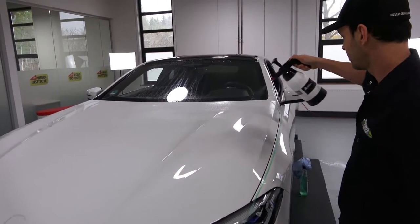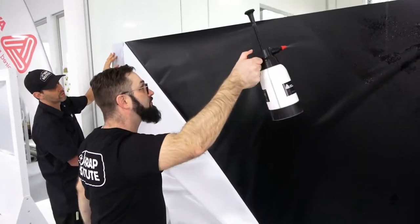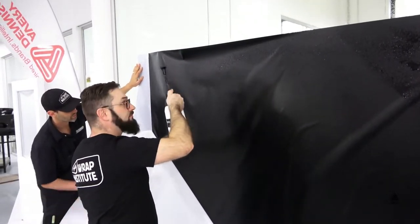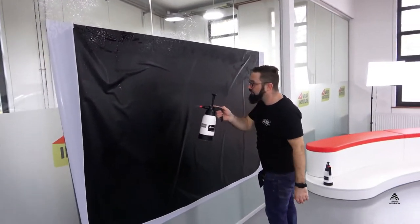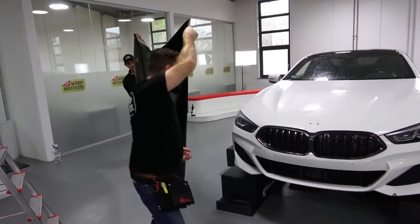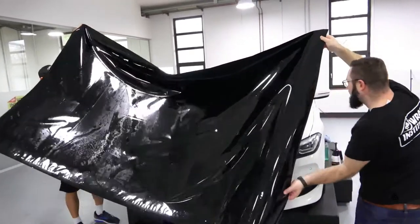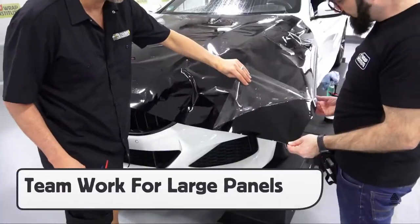For large sections, a good tip with Avery Dennison's NEO film is to spray the surface down with extra slide solution than normal. The same is true for spraying the adhesive side when removing the liner. This is to help ensure that the adhesive doesn't tack too prematurely to the surface during install. It is best to work with two installers to ensure that moving the panel from the peel board to the vehicle is safely done.